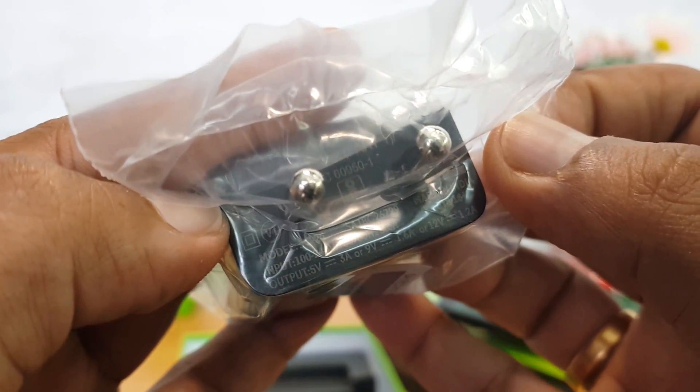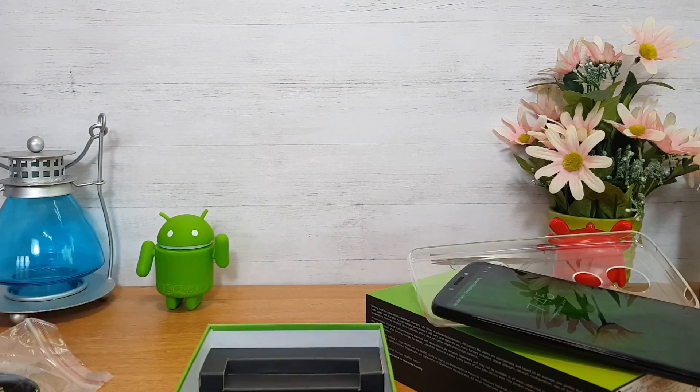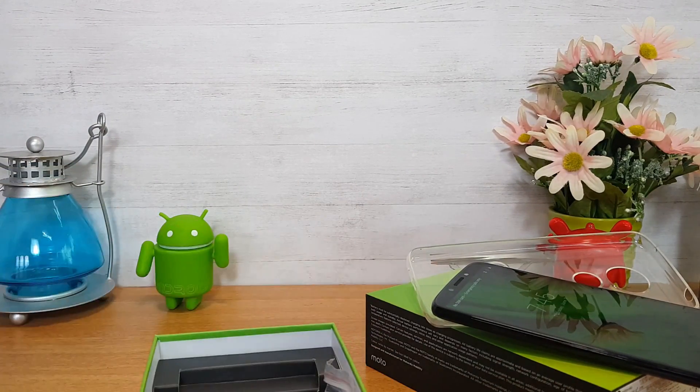The charger supports multiple charging voltages: 5V 3A, 9V 1.6A, and 12V 1.2A. That covers everything included in the box.